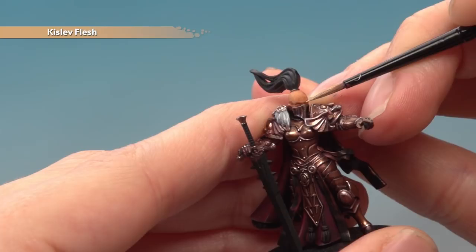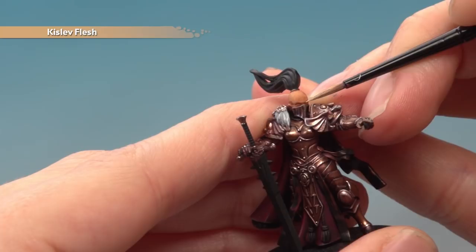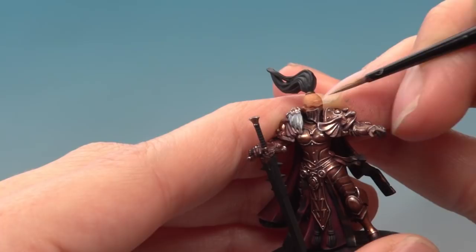Once the shade is completely dry, go back to Kislev Flesh to apply a layer, but this time avoid the recessed areas and just paint the flatter parts with a nice smooth coat to bring out the detail.